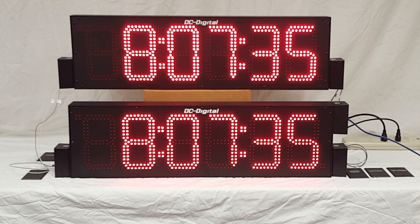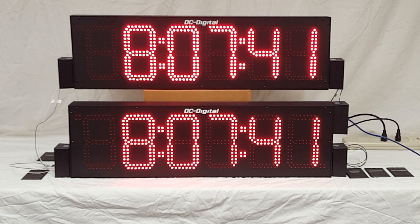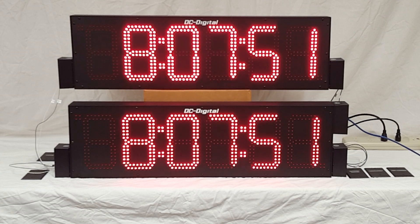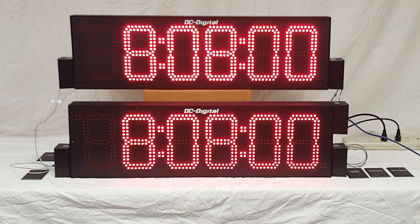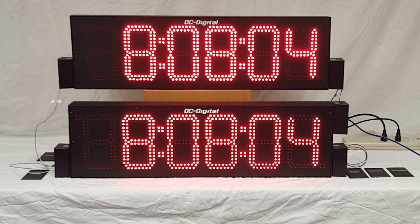This is going into a pool area where one will be the master and the other a secondary. The master has a network connection, which is browser-based — you go to a web page to set it up, connect, set your IP address, 12/24-hour mode, and time zone. It's very easy to do.